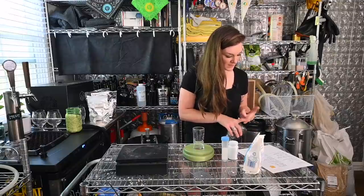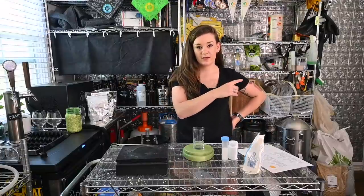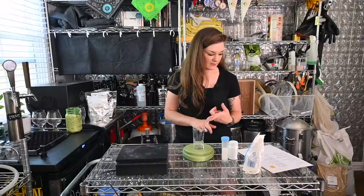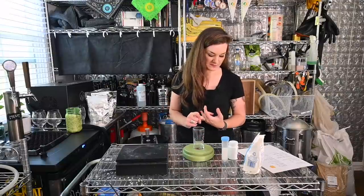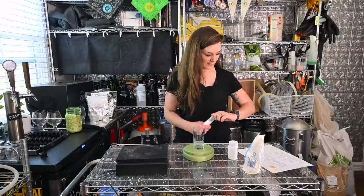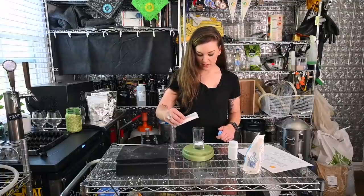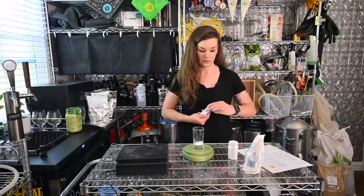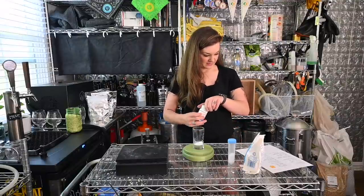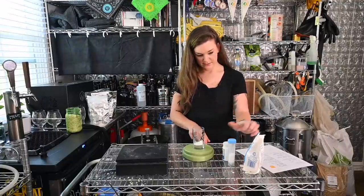For our water additions, we are doing the Hoppy NEIPA profile in Brewfather. Check out my previous video to get an idea of how I built this recipe. We settled on 8.1 grams of calcium chloride, 2.8 grams of Epsom salt, and 2.8 grams of gypsum. Since my scale doesn't read decimal grams, I'm rounding to 8 grams of calcium chloride, 3 grams of gypsum, and 3 grams of Epsom salt. Starting with RO water means I'm basically at zero and have to build the whole profile by hand.